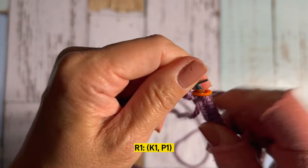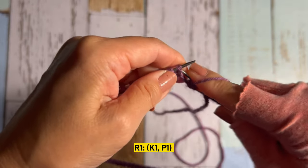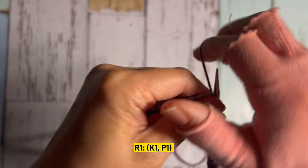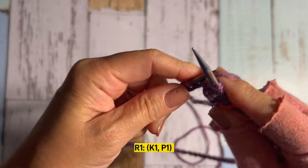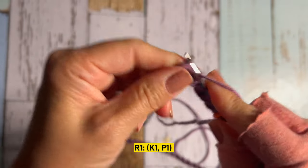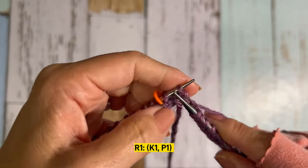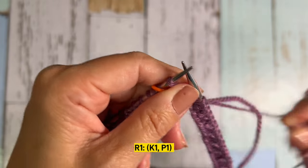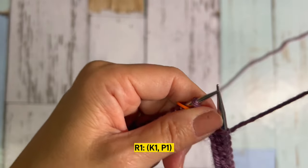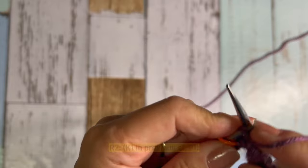Place your beginning marker. Row number one: repeat knit one, purl one all the way around. Please be careful — if you make a mistake on row one you'll ruin everything. Start with knit and end with purl, since it's a multiple of two. After row one, forget about it because from here you only repeat rows two and three.